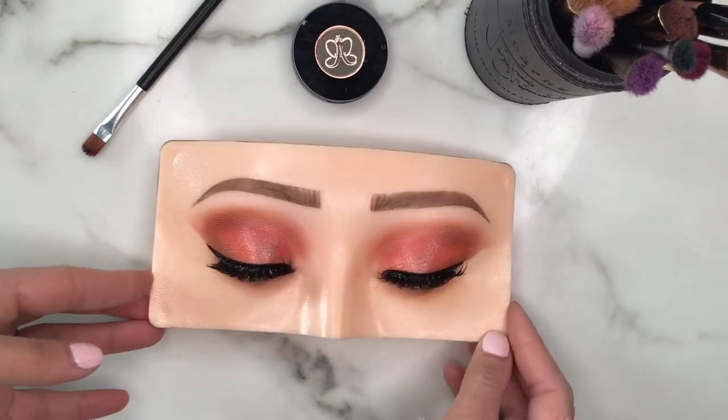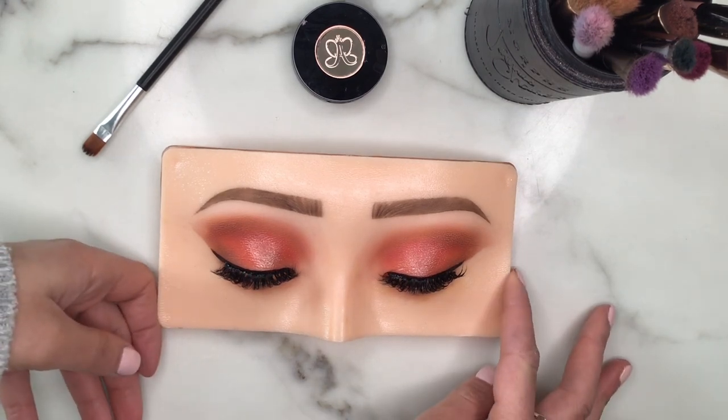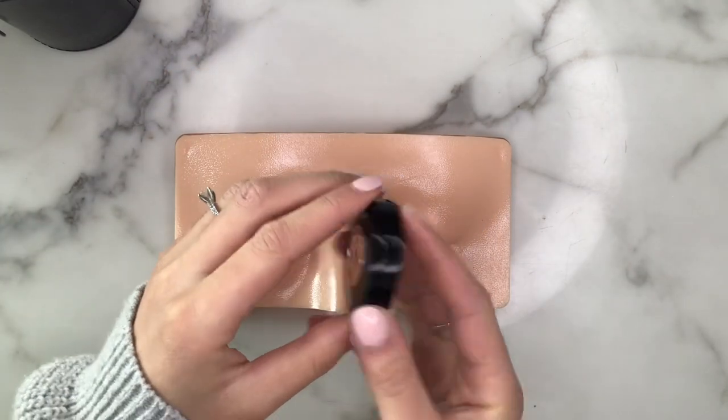Welcome or welcome back to my channel. Today's eyeshadow look is going to be a very soft, glam, very wearable for daytime and nighttime occasions. This is a brand new makeup practice board so we're going to be seeing how all the products perform on top of it.